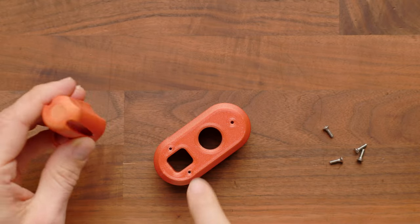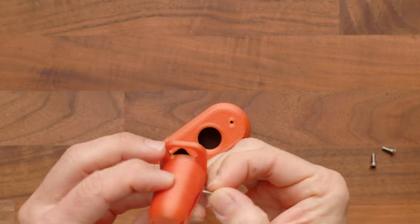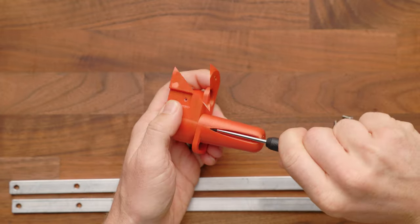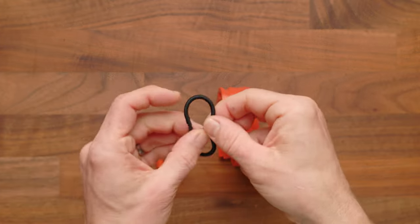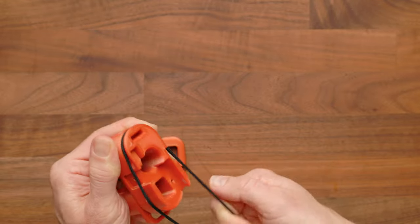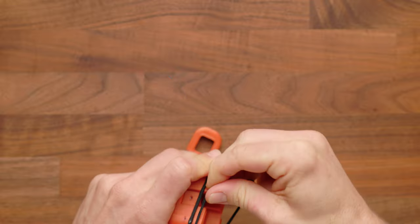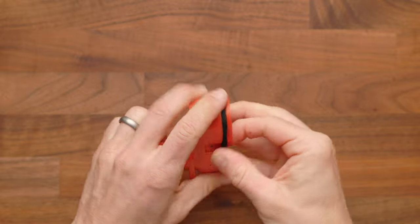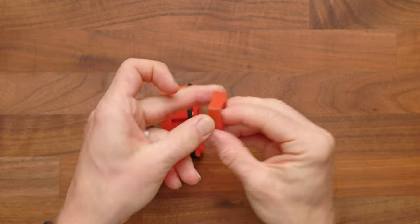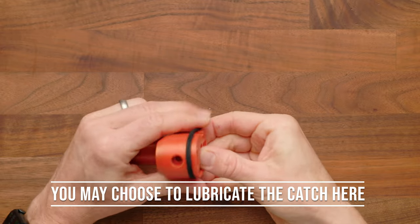Now assemble the bottlenose up front. Two 4-40 screws go into the two holes with the sling point facing down. Then install the catch and elastic band, which acts as the spring. Double up the elastic and run it along the channel, then drop the catch in with the sloped edge facing the correct direction. It should have nice tension to move up and down freely. That's your assembled catch.